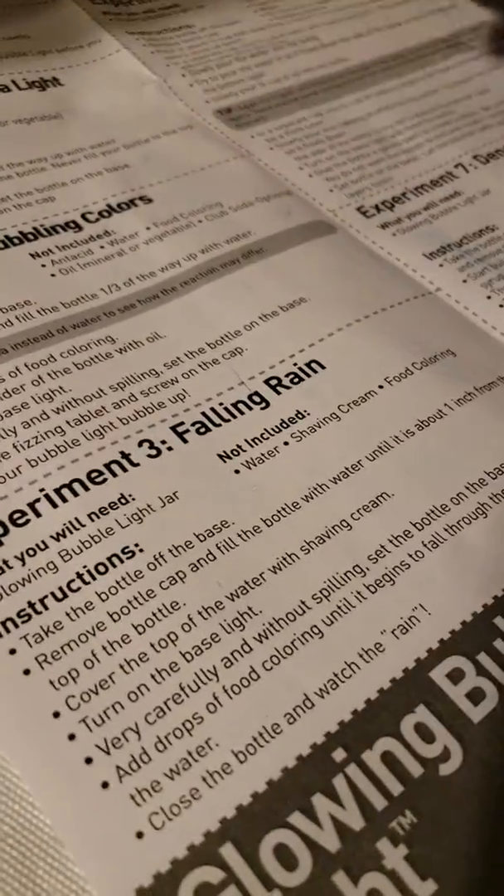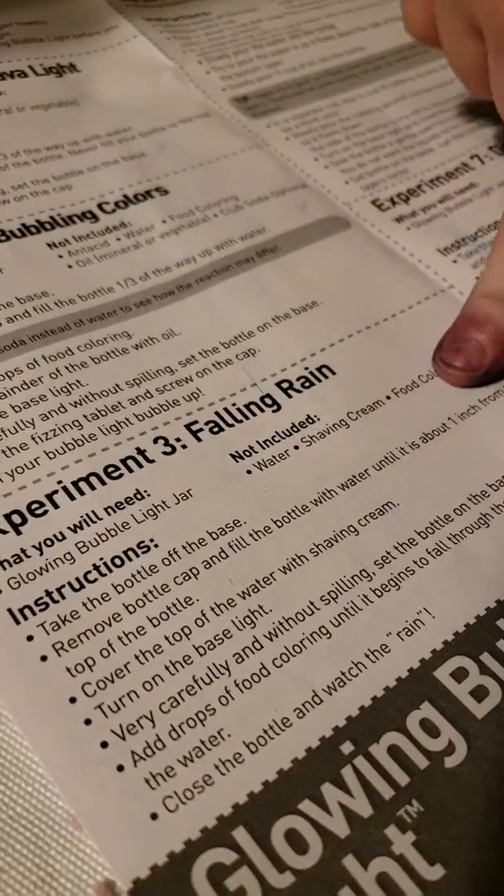So now we are going to try experiment three, which includes the jar which we are fixing to rinse out, water, shaving cream, and food coloring. Maybe this will work. Maybe.